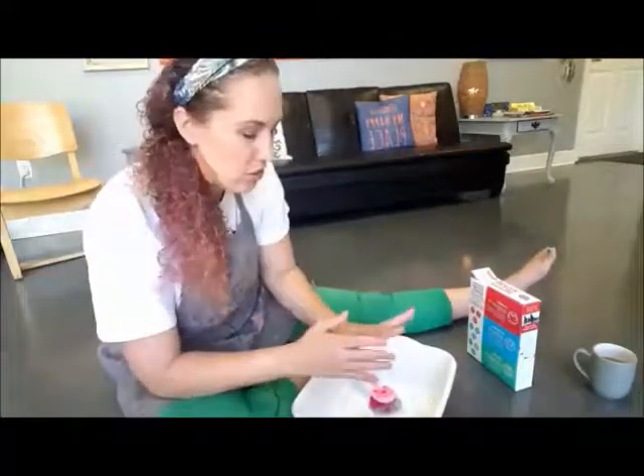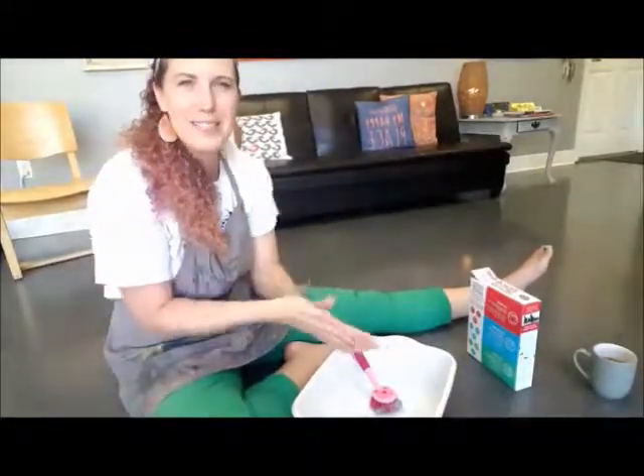Tomorrow we're going to talk about tangle patterns — we're going to do some drawing with thin Sharpie markers, some patterns, and some really fun intricate zen drawings.